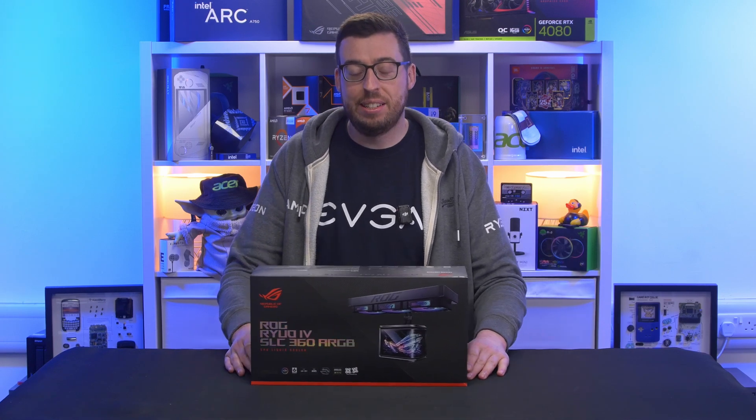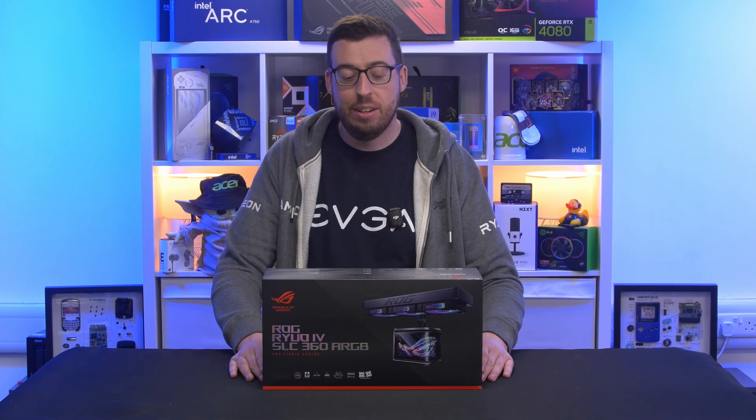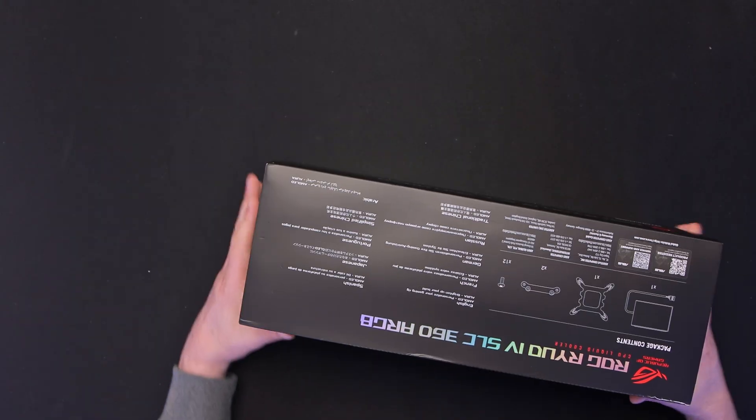Hey guys, Jordan here. Today we're checking out ASUS's latest and greatest AIO. This is the Ryuo4 SLC360 ARGB.